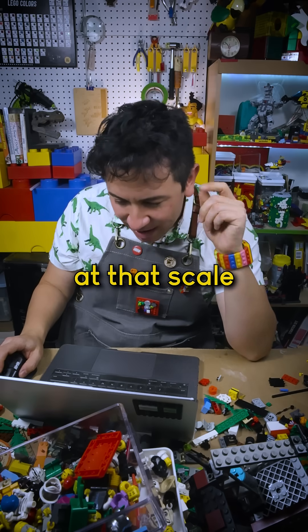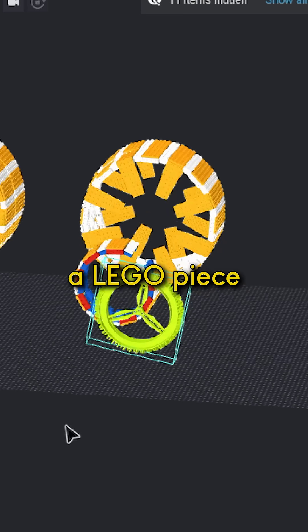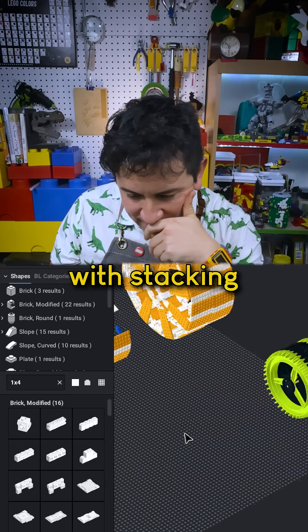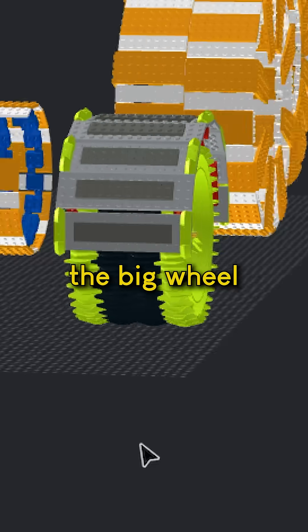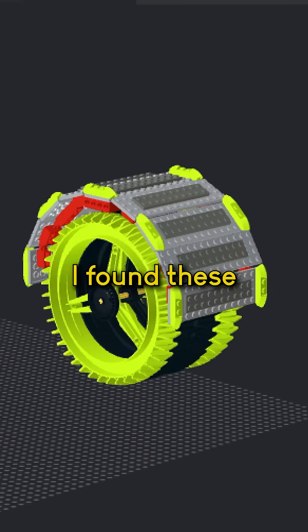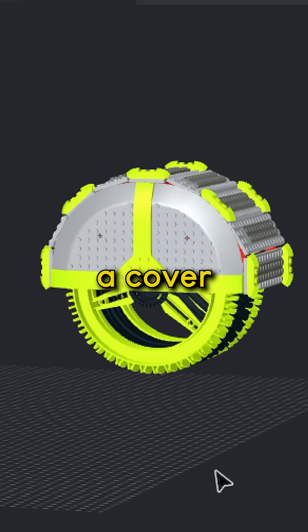However, at that scale, I did find a LEGO piece — this Technic wheel — and played around with stacking a whole bunch of them together. I sort of carried over some of that segmentation I built for the big wheel to making a fender and these saucer pieces to be like a cover.